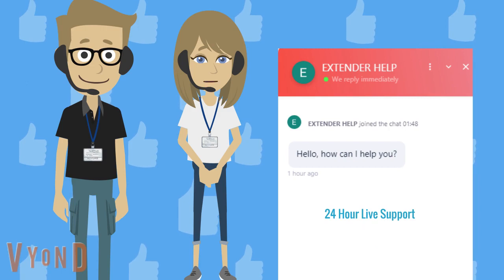If you are still facing a problem while connecting with extender.lynxys.com, just give us a call on our toll-free number: +1-800-983-6723. Thank you.